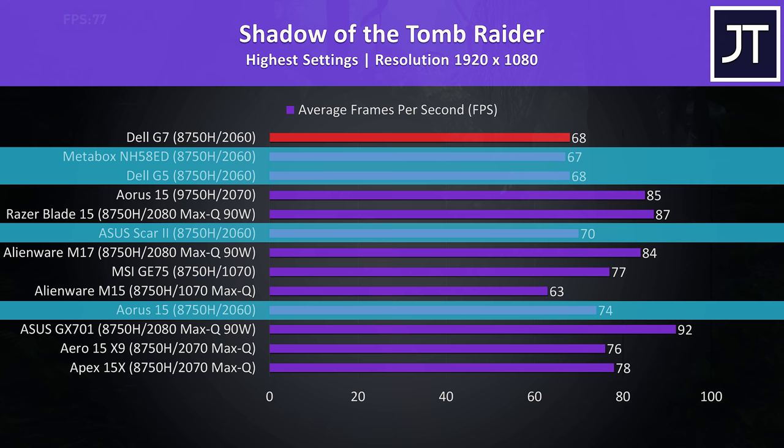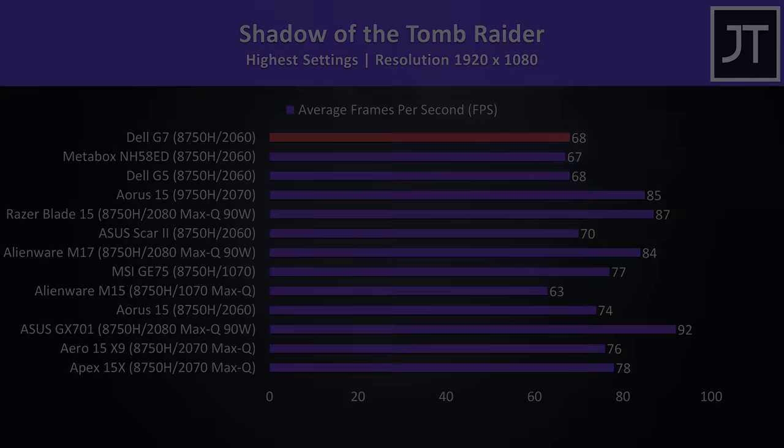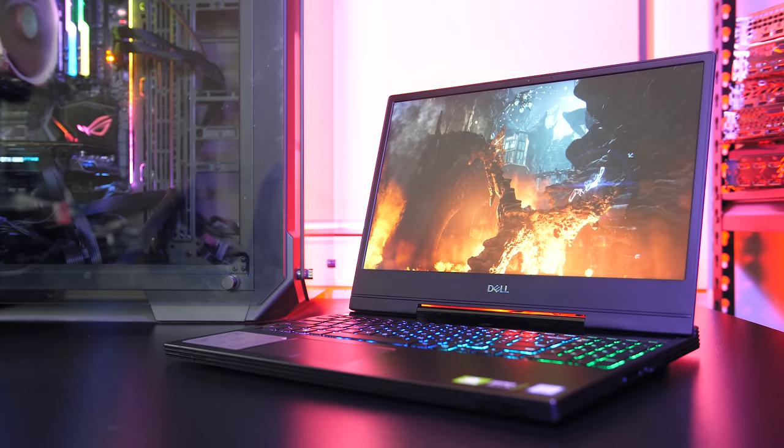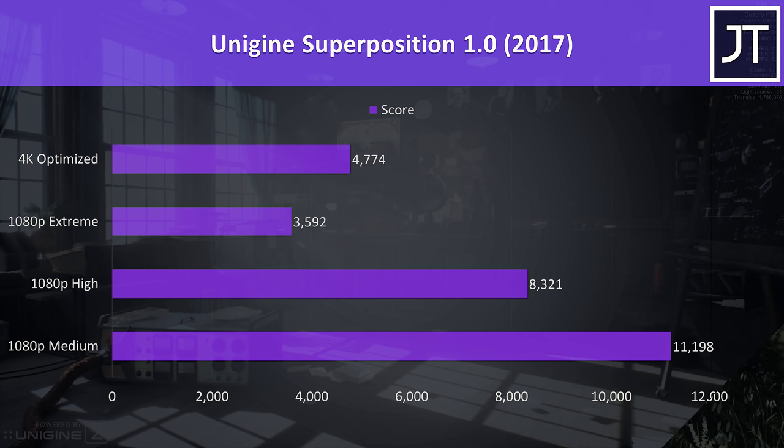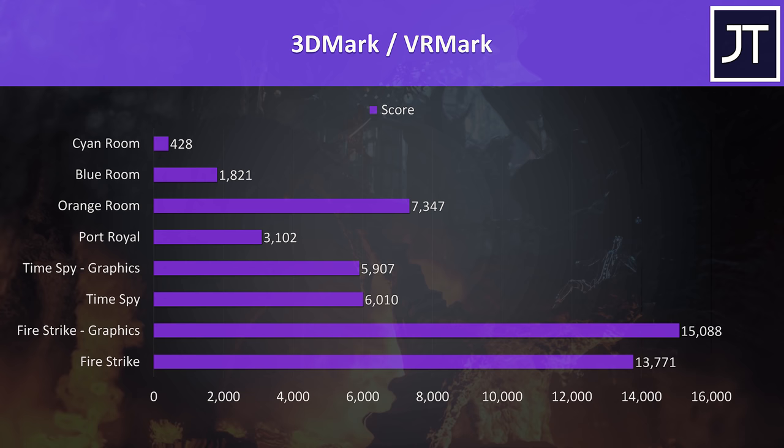Overall I thought the gaming performance from the new Dell G7 was alright. It seems to be pretty well in line with many other laptops I've tested with the i7-8750H CPU, RTX 2060 graphics, and dual channel memory. I've also tested Heaven, Valley, and Superposition from Unigine, as well as Firestrike, Timespy, Port Royal, and VRMark from 3DMark — just pause the video if you want a detailed look at those results.